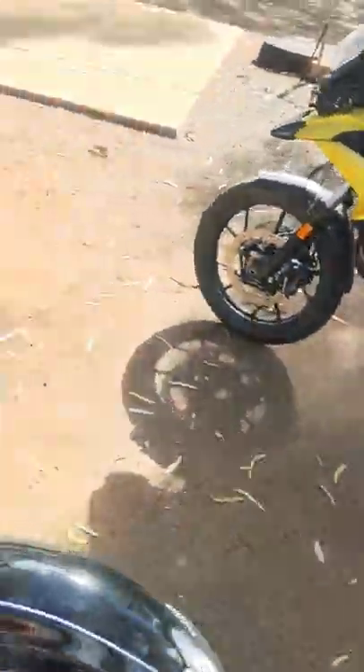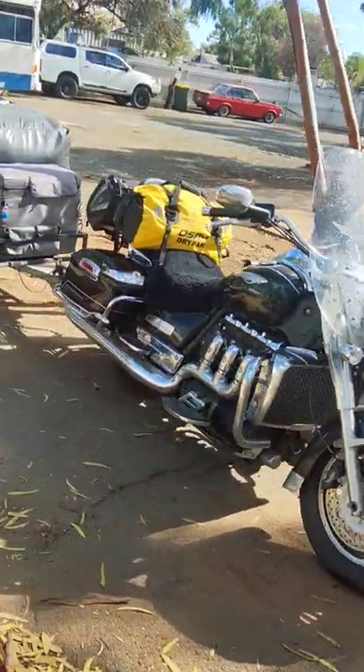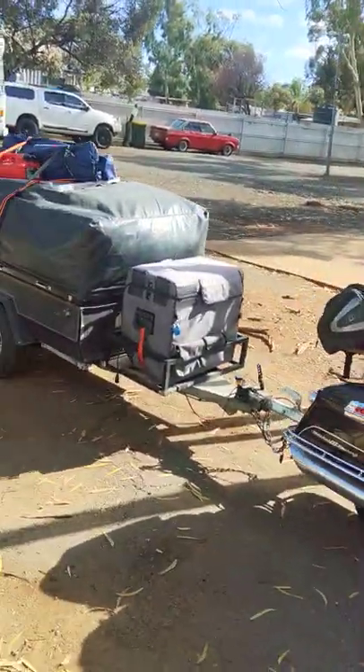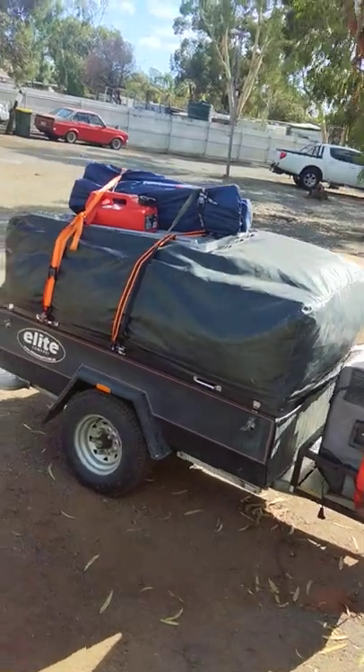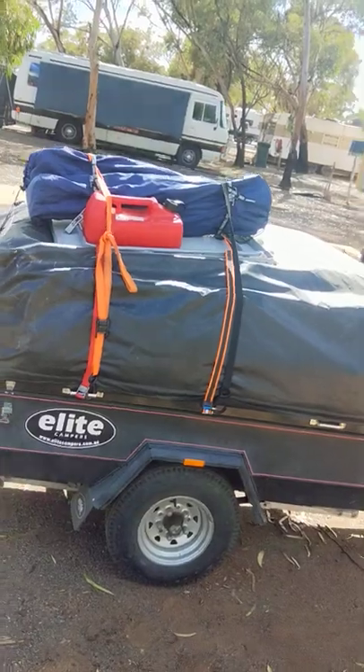So I've got the Triumph Rocket — I'll pan out so you can see the whole setup. There's the bike, all the gear on, there's the trailer. I put the chairs and the tables on top, gives us an extra bit of room, they're not too heavy.